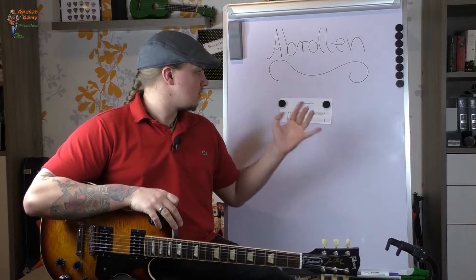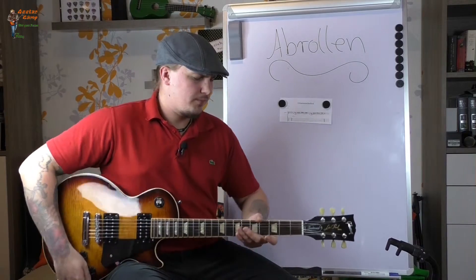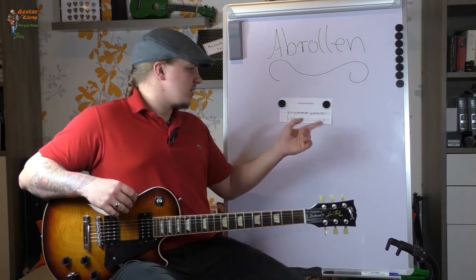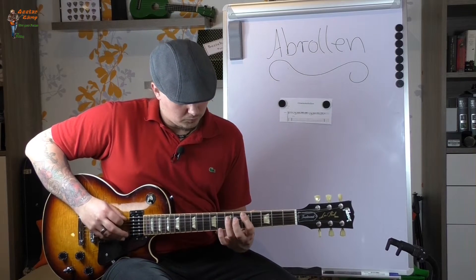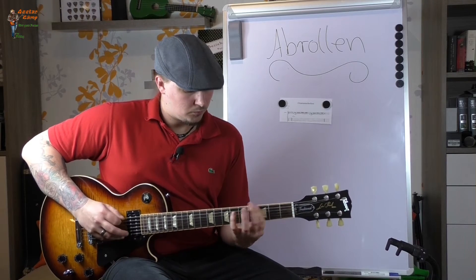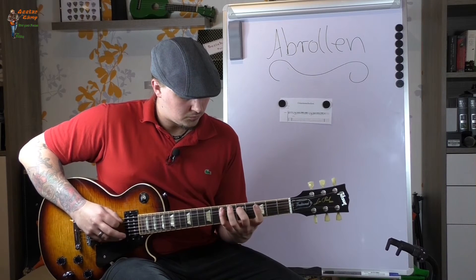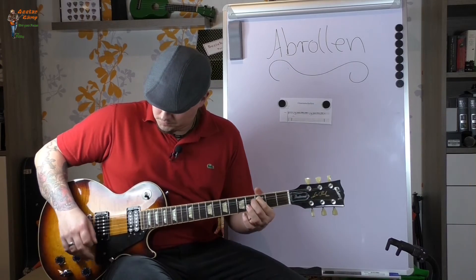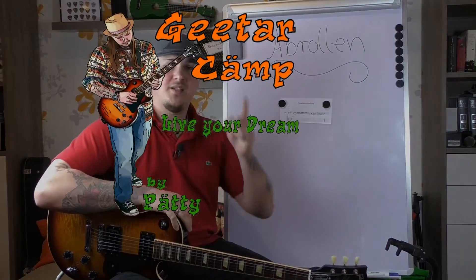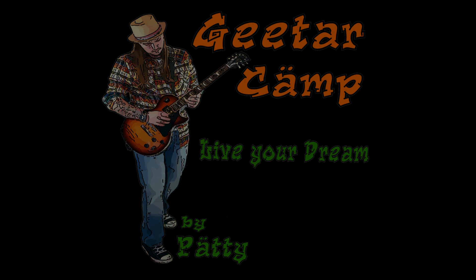Üb das einfach mal und dann noch ein bisschen dieses Fingerstretchen. Das wird ein bisschen dauern, das ist aber auch nicht schlimm. Wir sind ja nicht auf der Flucht. Also, wenn ihr könnt, dann spielt das Fear of the Dark. Viel Spaß damit und wir sehen uns beim nächsten Video.